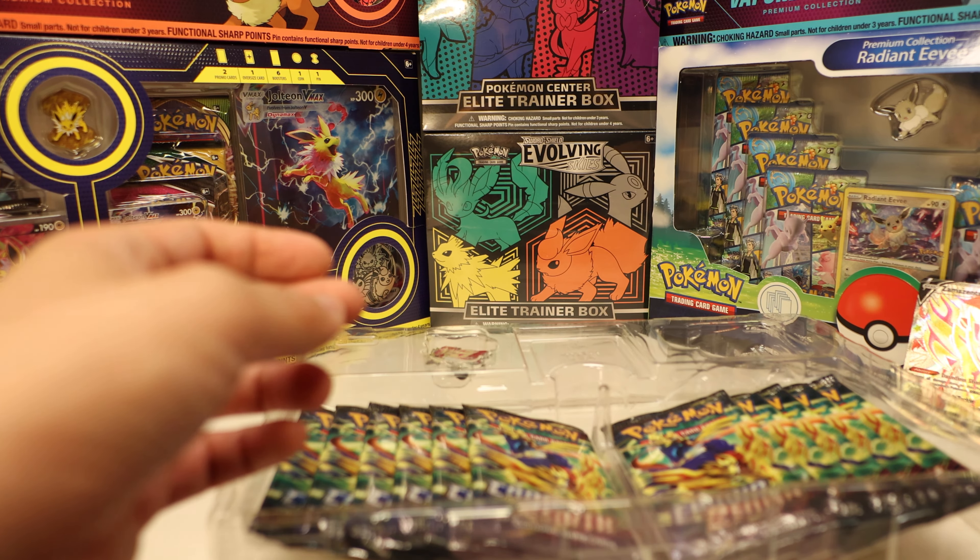And a Dragalge — eight damage counters ongoing unless they switch it out, which is interesting. Next pack: Alolan Exeggutor, Pokémon Catcher — nice — Graveler, Exeggcute, Rockruff, Purrloin, Luvdisc, Chatot, Tangela, and Heliolisk. No hits so far other than that energy — our luck hasn't been holding up, but this is only the fourth pack.